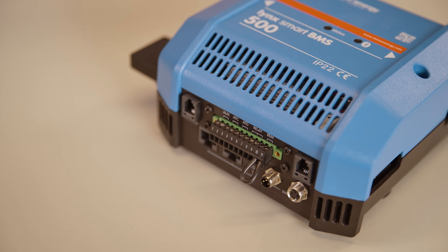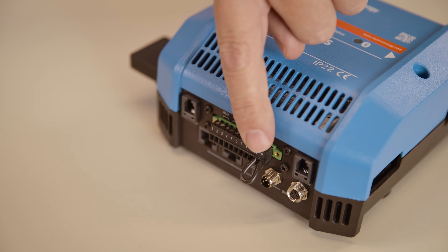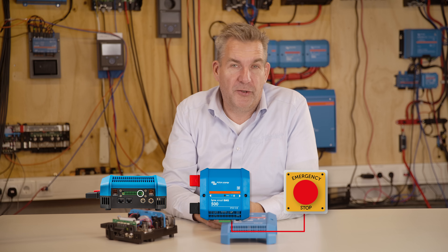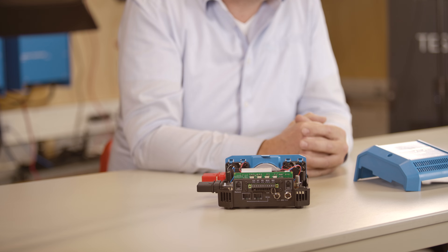You also have the M8 connectors to connect the smart lithium batteries. Finally, there's the remote port, which can be used for a potential-free switch. With a potential-free switch, you can operate the contactor so that the whole system will be switched on and off according to the position of that switch.